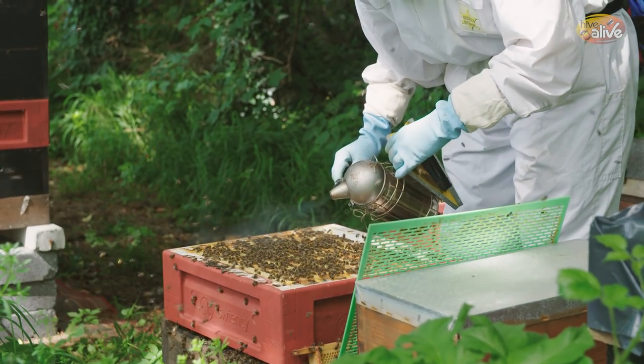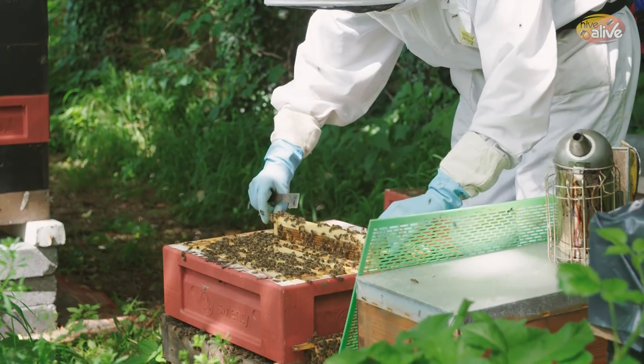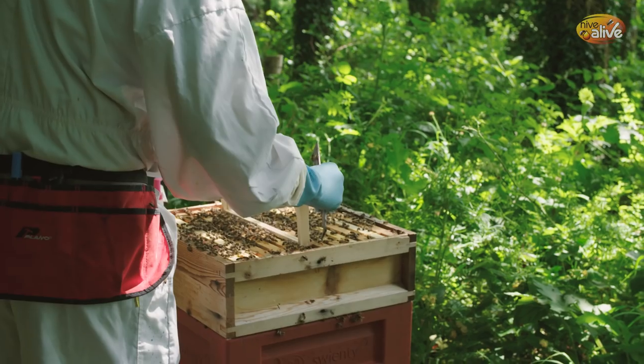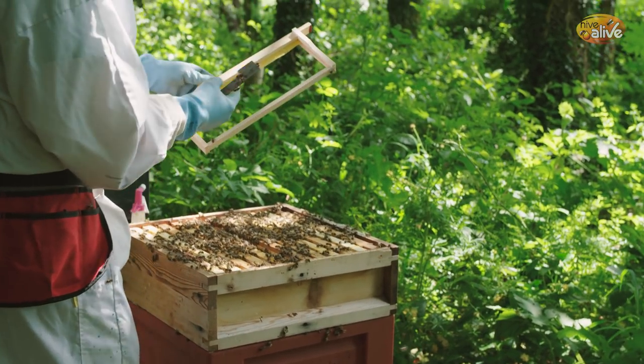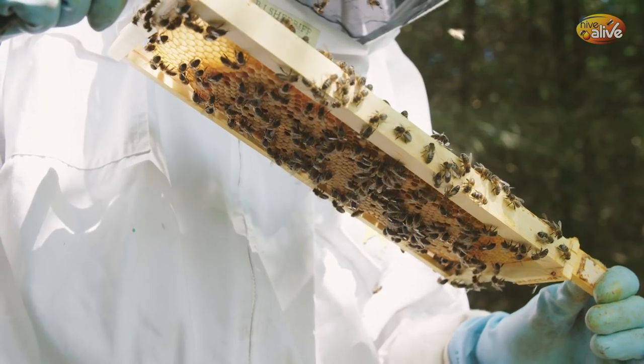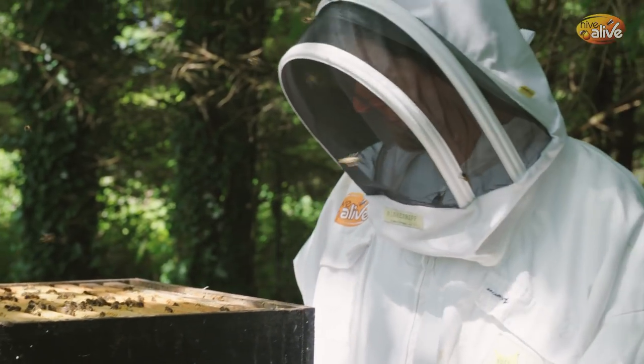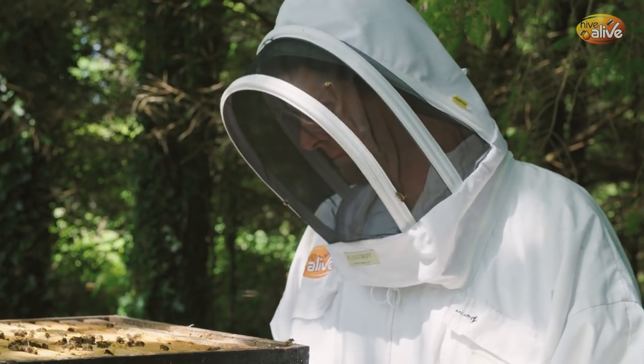With Hive Alive, the ingredients in the product prevent the syrup from fermenting, so you don't have to worry as much about your syrup going off. It gives you a longer feeding window because if they take in the syrup and haven't processed it yet, it can stay in the combs as syrup — it won't ferment and won't make the bees sick. It also means if you made too much syrup and have some leftover, you can keep it over winter and use it again in the spring.